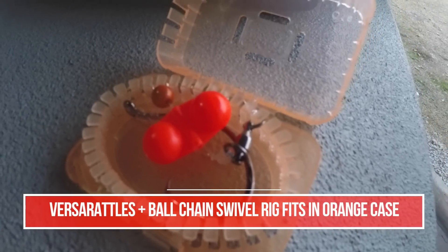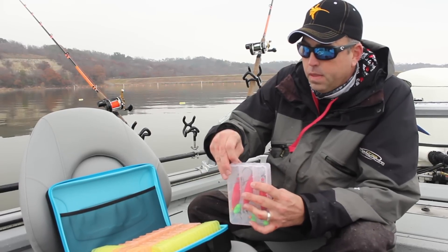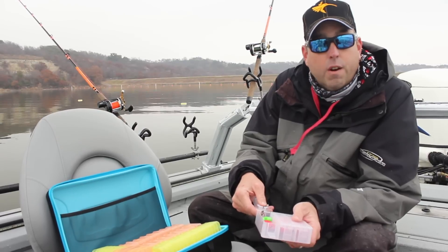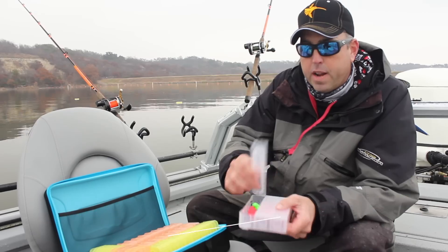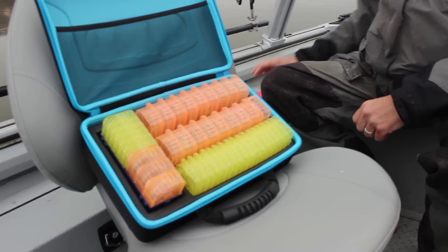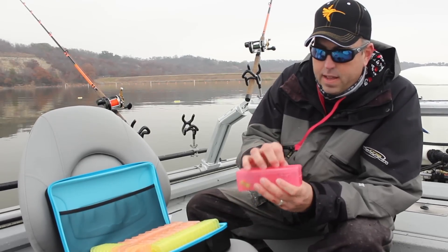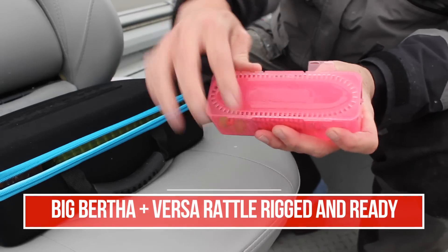I've also got these larger containers from Rig Wrap. This one has three slots in it — I use these to store my Whisker Seeker XL rattlers with the hooks and everything already tied up and ready to put on. And then these red containers I use to store the Big Bertha rattlers. Everything's in here nice, neat, and organized — holds it really well.